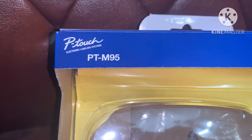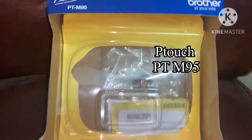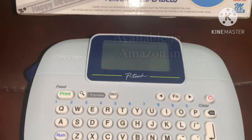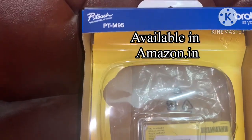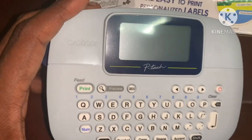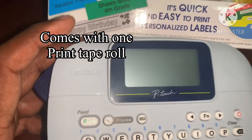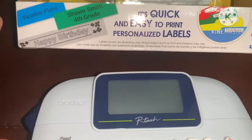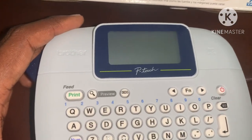This is the P-Touch PTM95 model. This is amazing. The actual price is around 9000 rupees. The cost of the tape is around 1000 rupees. The current price is around 5000 rupees.